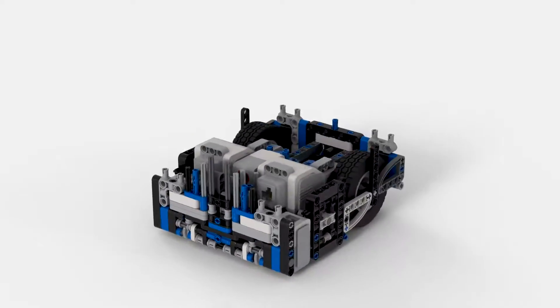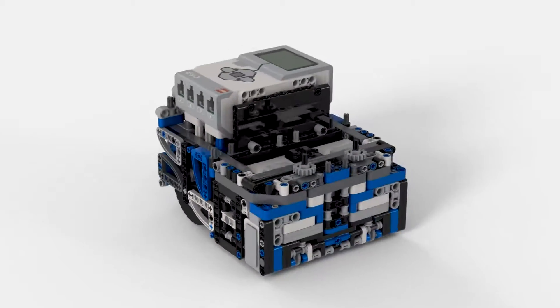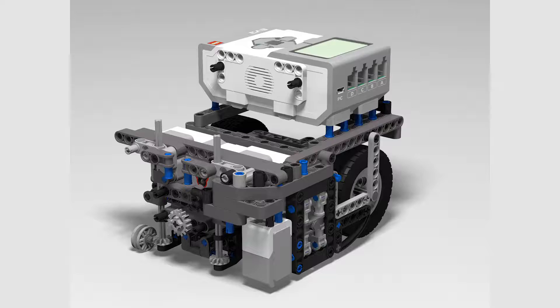Here is our robot that we have been using for the City Shaper season, called Stormageddon Mark 10, or Storm 10 for short. It is the culmination of 16 iterations of robots designed by our team over the past three years.